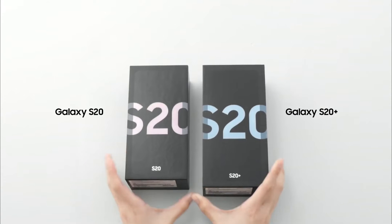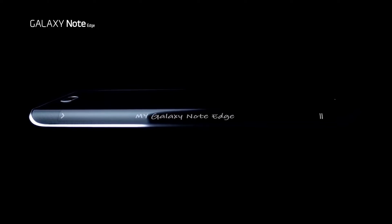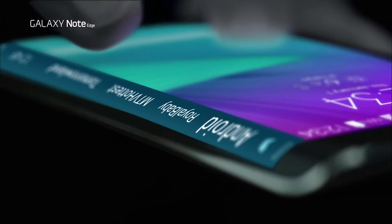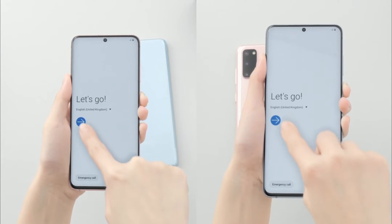The Samsung Galaxy S20 series started a trend of going back to flat displays. Yes, the company who innovated curved displays 6 years ago, back in 2014, is now going back to flat displays. The Galaxy S20 series is almost flat, but it still does retain some amount of curve.